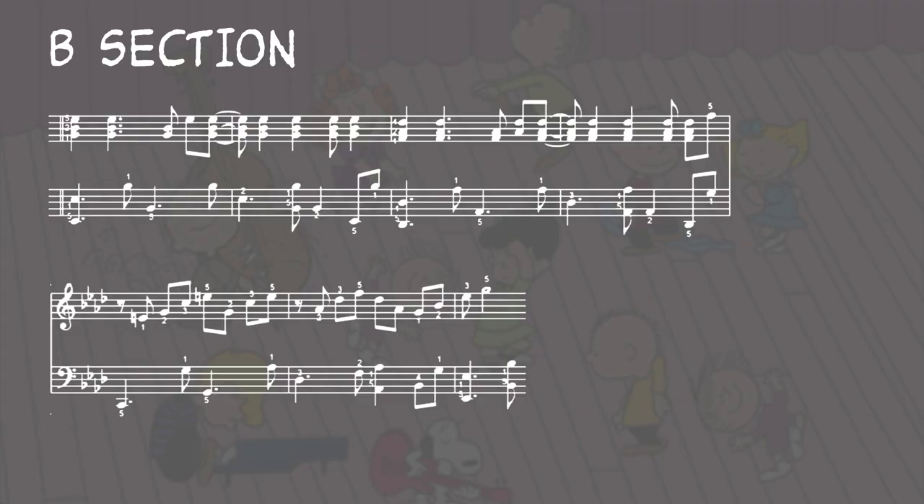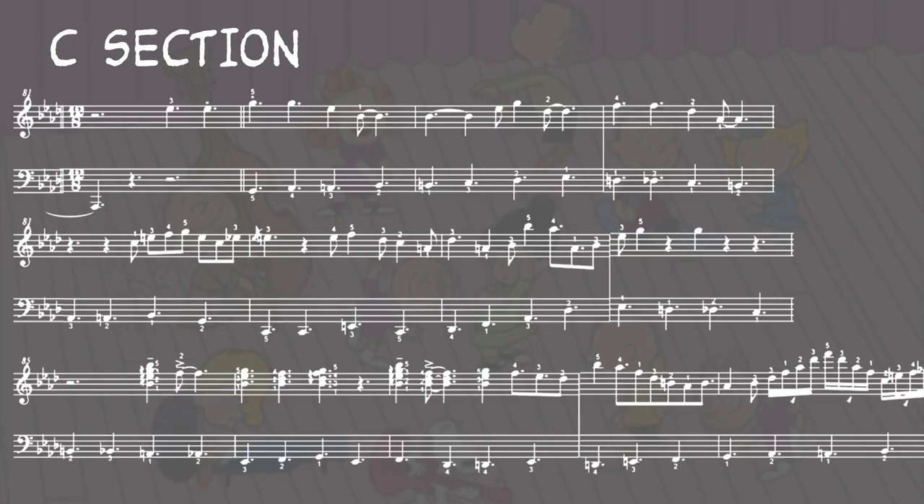The second section sounds like this. Even though there are less repeats, the section is still built on two contrasting ideas: the block chords, which are based on repeated chords, and then the melodic arpeggiation, which is not as repetitive. The third section is by far the biggest contrast. It changes to a compound meter compared to the simple meter we've been in for the first two sections. It features a walking bass line, and the melody as a whole is more improvisatory.